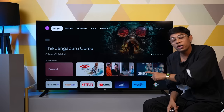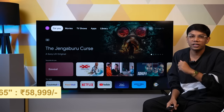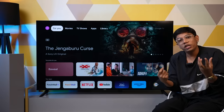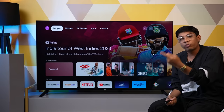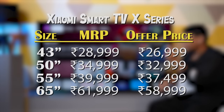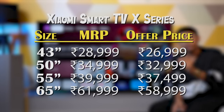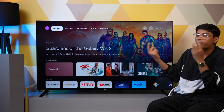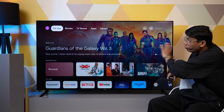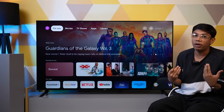The 65 inch X series model is priced at around 59,000 rupees. At that price point, what do you think — is it a nice TV? Because within this X series, you also get a 55 inch model priced at 37,500 rupees, and personally I believe that the 55 inch at 37,500 rupees, with all these great features, makes a lot more sense.